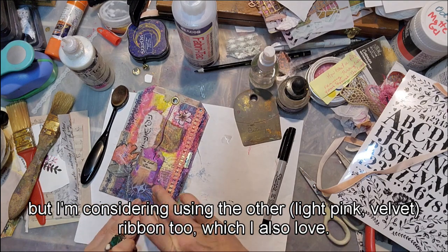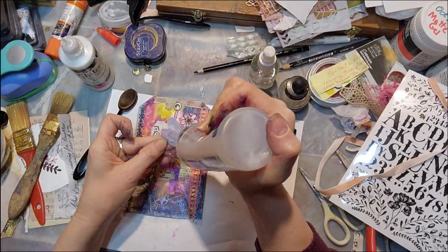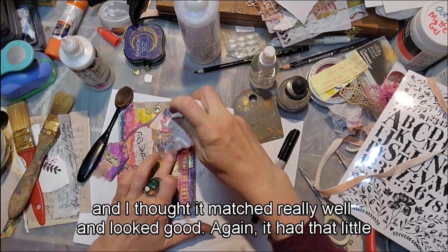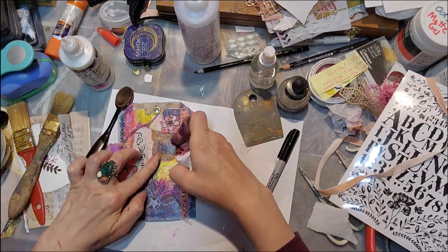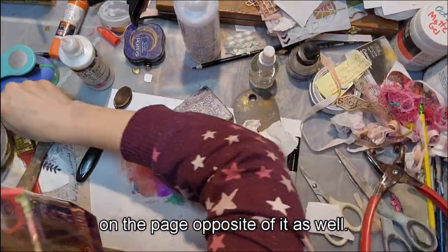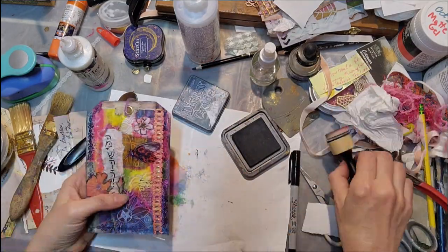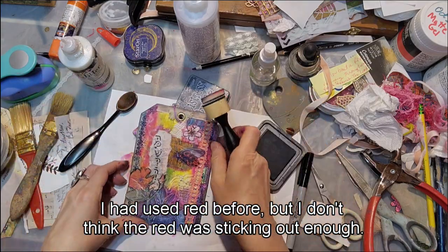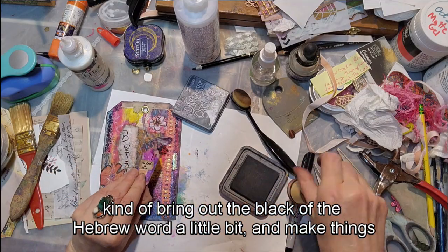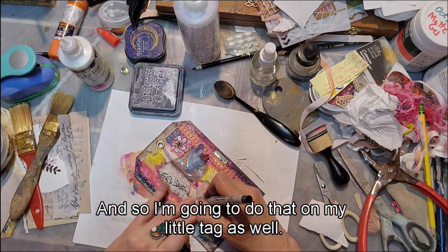Now I'm adding this butterfly that kind of fell out from the rest of the butterflies — it matches really well and has a little pop of red that brings out the red in the journal page and on the opposite page as well. I'm inking those edges again — I had used red before but it wasn't standing out enough, so I'm using black to bring out the black of the Hebrew word and give things more of a border. I'm doing that on my little tag as well.